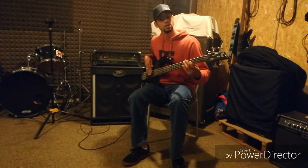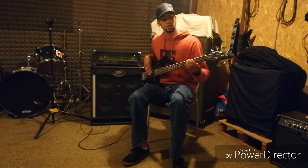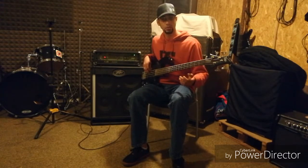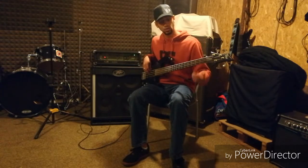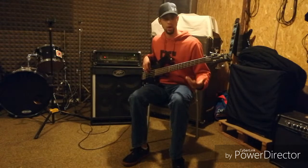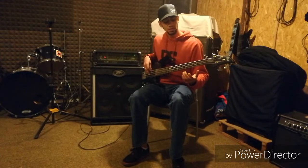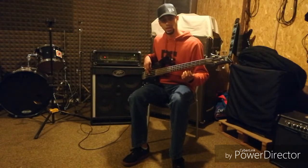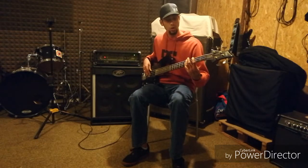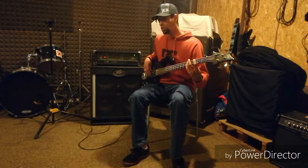Bringing octaves into this situation — it's going to be a lot more complicated to find your octaves if you're playing in a vertical fashion, which is where every musician wants to be. But it seems to me it's a little more fun and a little bit more logical to know how to play linear and how to use your octaves effectively.